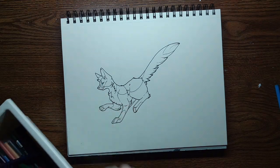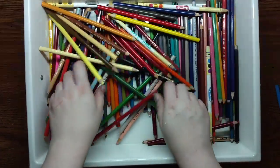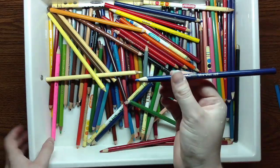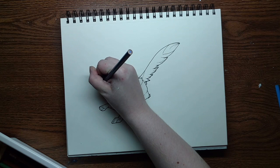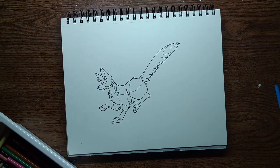Next I think I'm going to do the nose. Darker blue. That's great. We're already jumping into the... rainbows. Or the blues, I guess.